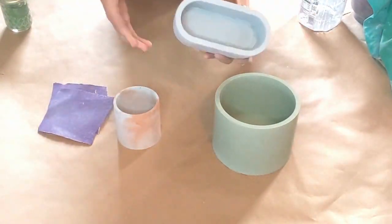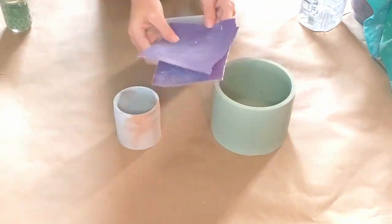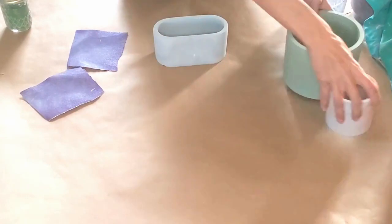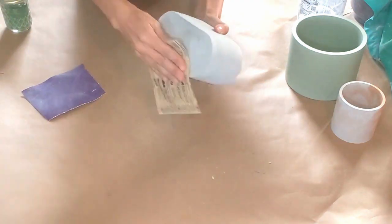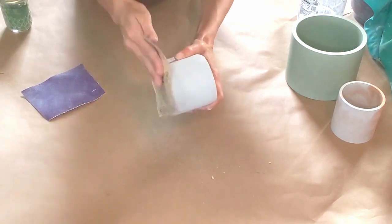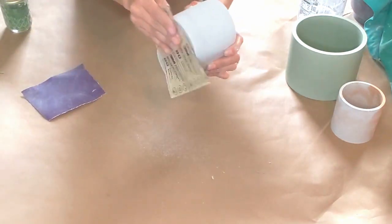So these have set for 24 hours. As you can see, all the wet spots have come off. Now we're going to go ahead and sand these. I use 80-grit sandpaper and I just cut them into little squares. I sand the bottoms and make sure there are no really sharp edges, so that way if someone sets it on a counter it's not going to scratch. You just want to make sure they're level.